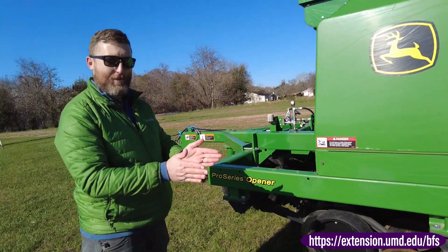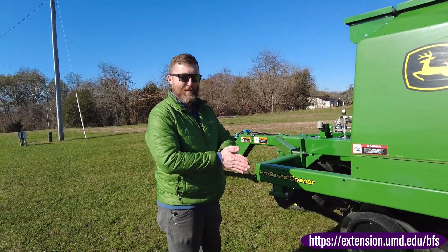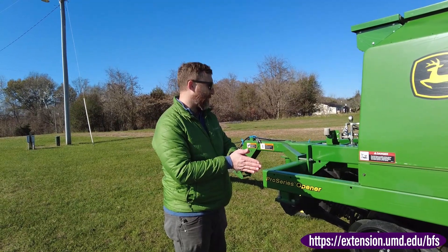So no-till just opens up the soil, drops the seed down, and goes right back up with minimum disturbance of the soil and the residue.